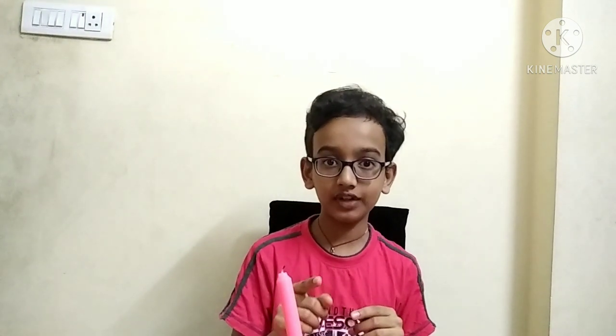Hi all, welcome back to my channel. Today we will do an experiment with a candle. Can you light a candle without touching the wick with a burning matchstick? Do you think it's impossible? Let's try it now.